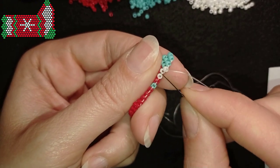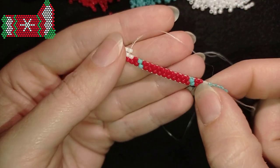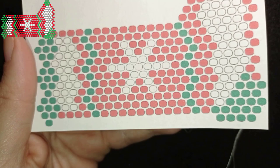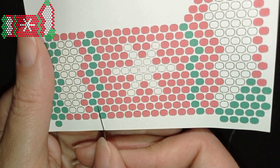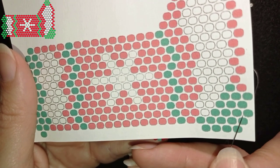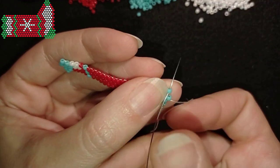From now on you need to follow the pattern for this row. I need a red, a turquoise, then red, turquoise, two reds, two whites, and three turquoise. I'll add all of them and when I'm up to the end I'll be back. I'm ready with this row now, adding my last bead here.